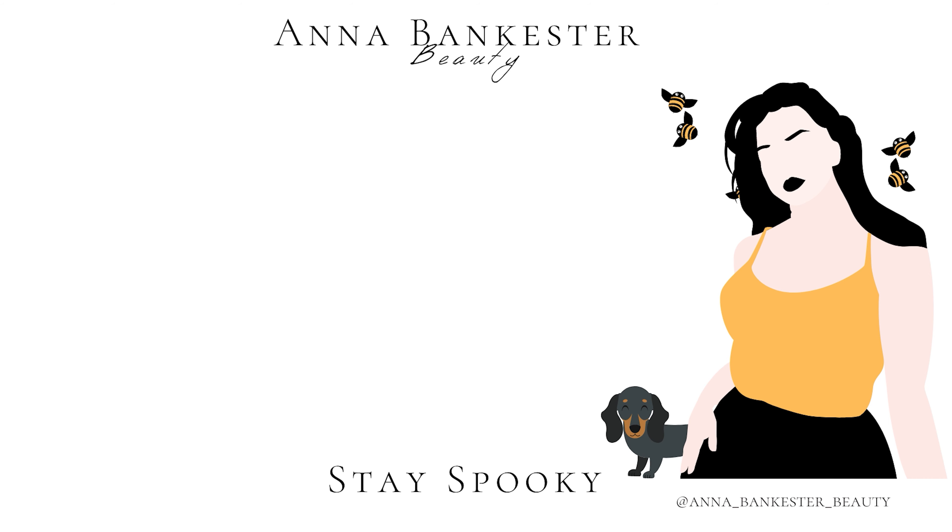Let me know in the comments below if you'd like more educational-type videos where I break down the steps of creating a look or a specific technique. Usually I just show how I did a look, but I forget to bring in the education aspect and explain why I'm doing certain things. If you'd like more of that, let me know in the comments, and don't forget to like and subscribe. Thank you so much for hanging out with me — I'll see you guys in the next one. Stay spooky and stay safe, bye!